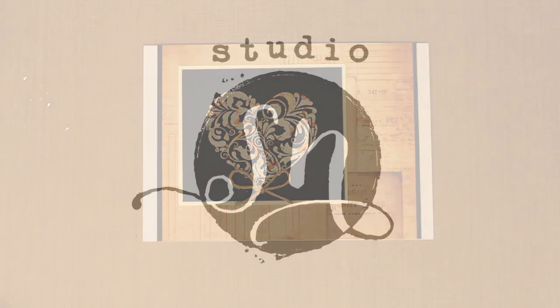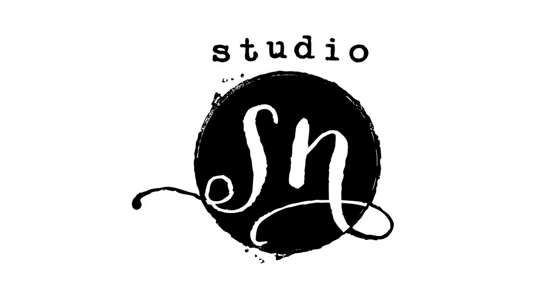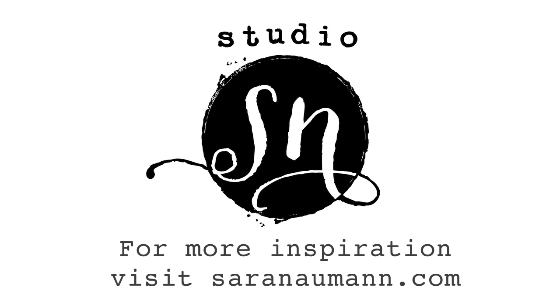I hope you enjoyed today's show. For more ideas and inspiration, please stop by my website at sarahnewman.com. If you enjoyed today's video, I invite you to subscribe to Studio SN on YouTube and I will keep you updated with a new video every Wednesday. Thank you so much for joining me on Studio SN and I'll see you again next time.